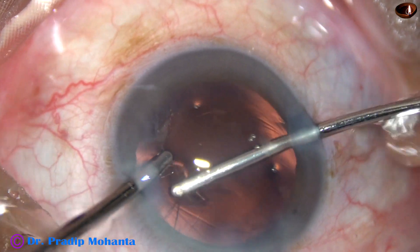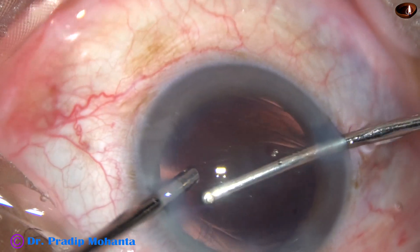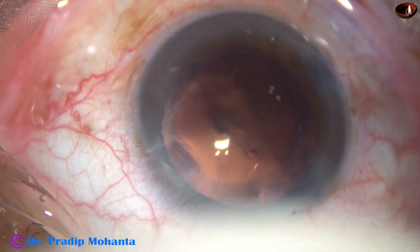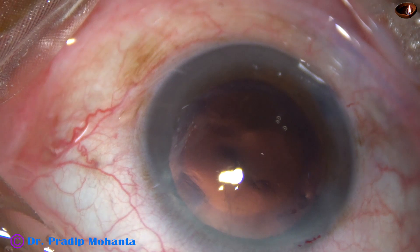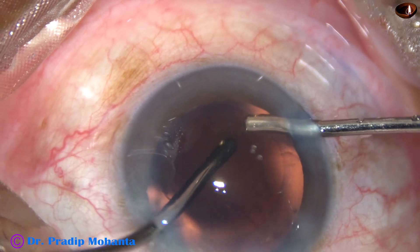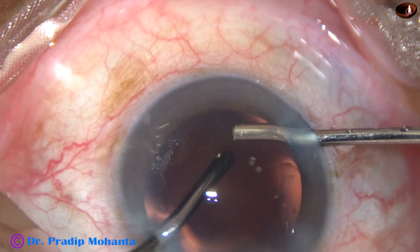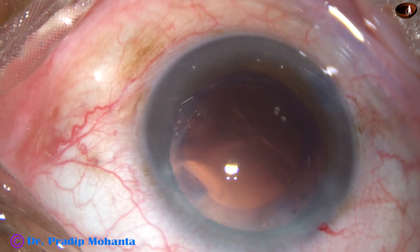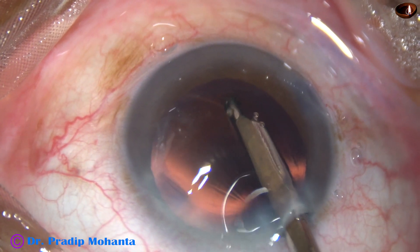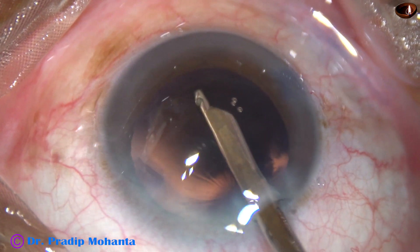The cortex is really sticky and resisting removal. There are some cells particularly near the 6 o'clock position which were attempted with cap-vac mode at vacuum around 50 and flow rate 25, but those fibres didn't come. A Simcoe cannula was used and with it those fibres sticking to the posterior capsule could be easily removed.